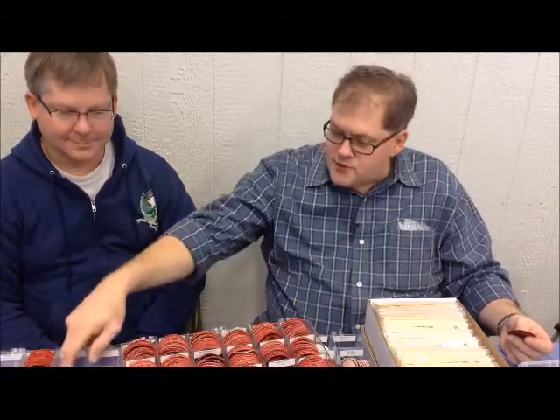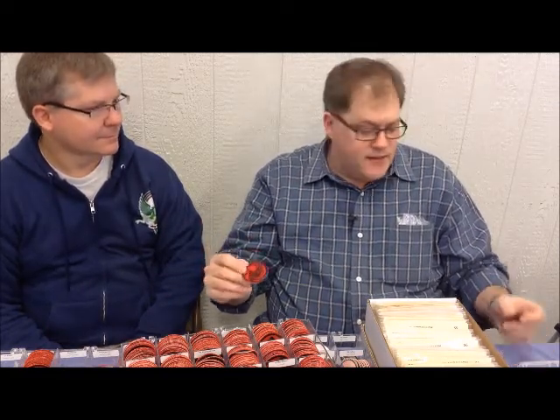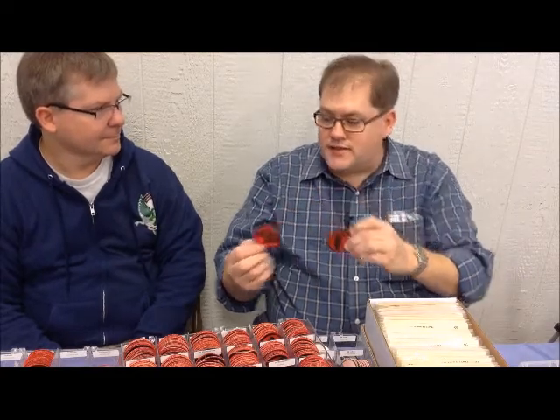Little did I know that years later it would become a full-time business buying and selling patrol medallions. From that, I went around and started buying up collections. I found older stashes of red twill ones from the 50s and 60s up until 1972. Then I got into the felt ones that are older — like this one, this is a BSA felt hound from the 40s. And then even older ones, the difference being BSA on this one versus no BSA on this black bear. These go back to the 1920s.